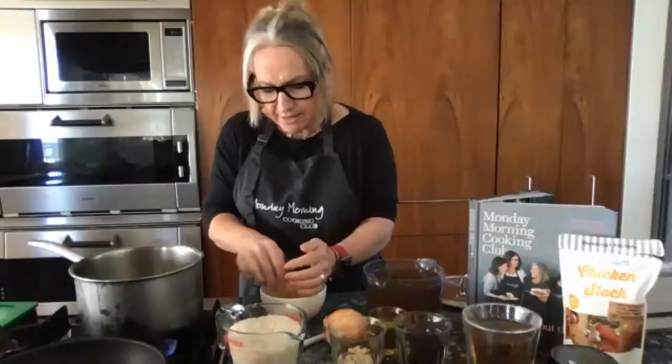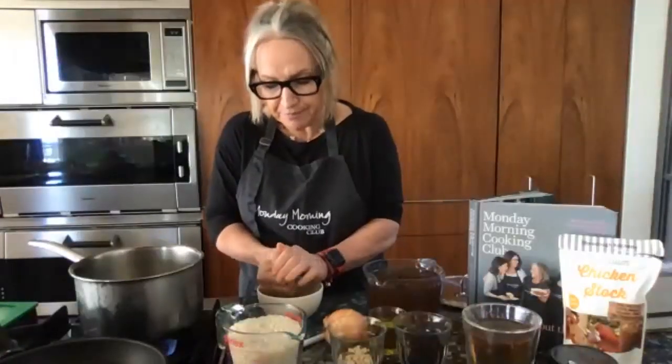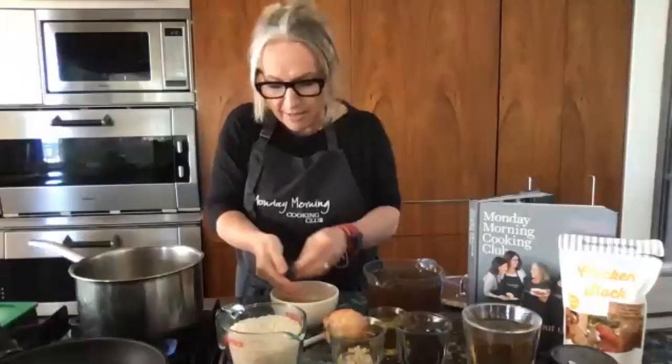Break the noodles up into little pieces — you don't have to measure it, just think about what size noodle you want flecked through your rice. I'm just breaking them up and they break up quite easily. Everyone should just have their hand in the bowl and crunch away at those noodles.